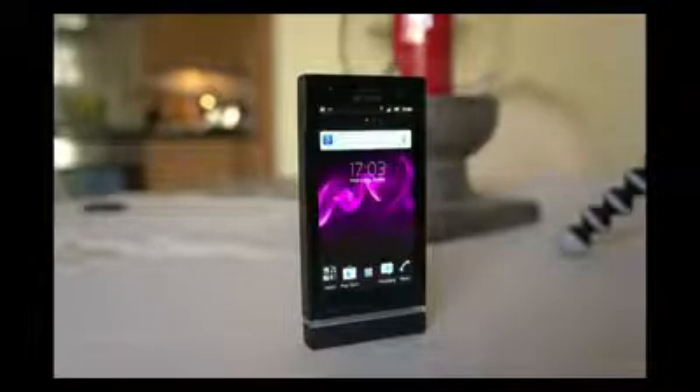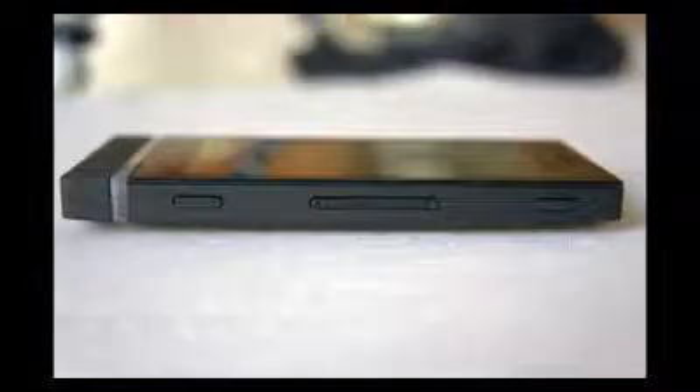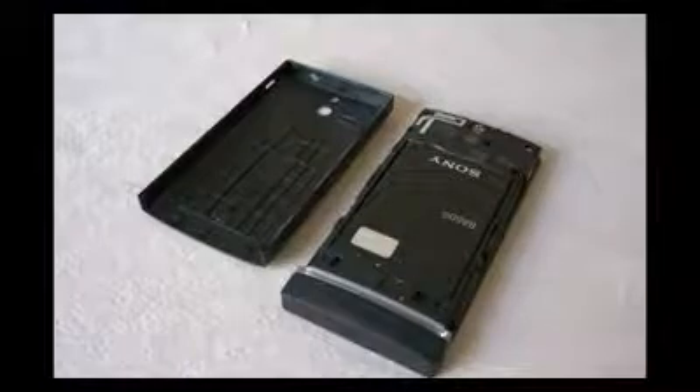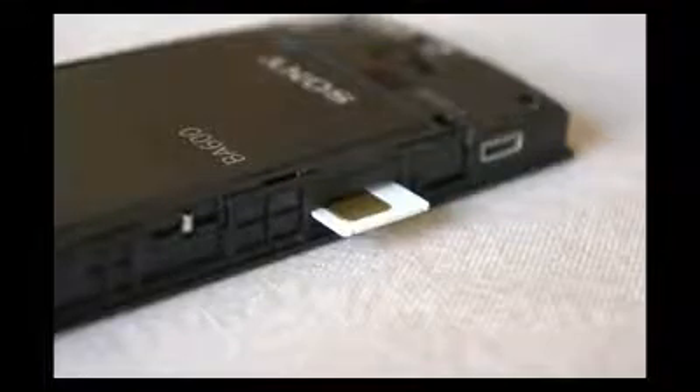The Xperia U is a good device overall considering the price. Over here in the UK, you can get the phone on pay-as-you-go for around £180, which is pretty competitive. If you want something with better build quality, Ice Cream Sandwich, and a best-in-class display, there's always the HTC One V, but you'll be paying a little bit more money for the privilege and getting a slightly slower processor as well.